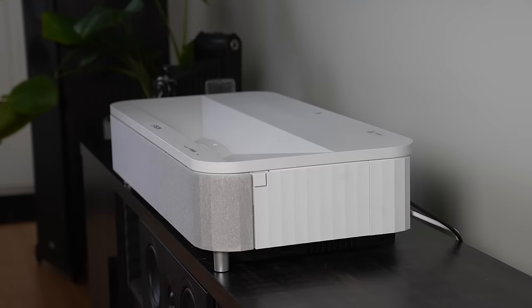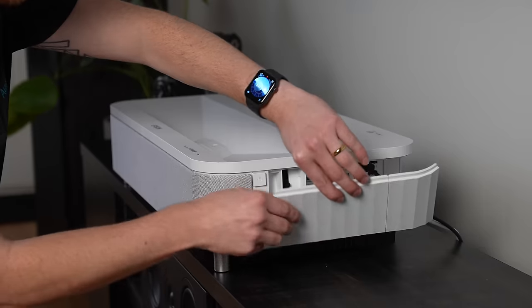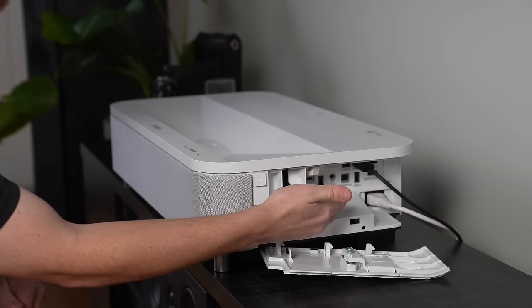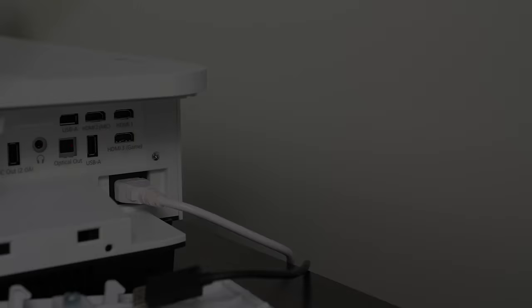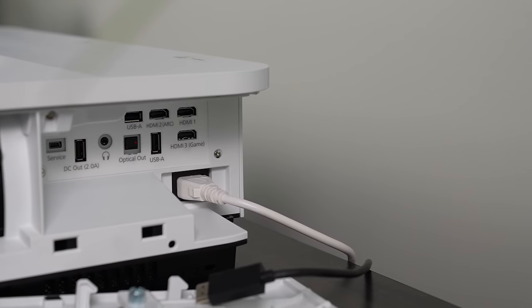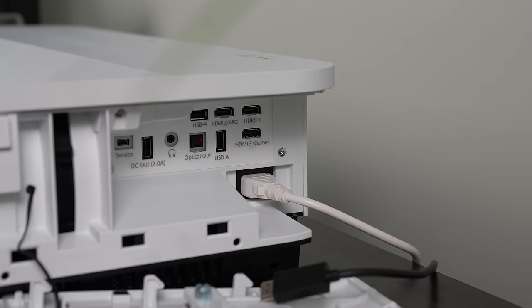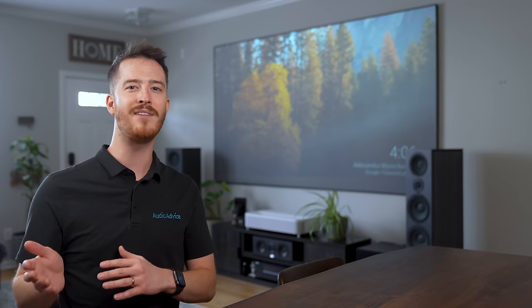To access the LS800's connections, there's a small switch you press and the side panel comes off, attached by a wire so you won't drop it. There's a focus adjustment and all the connections are back there, nicely hidden. The ports include two USB Type-A ports, three HDMI 2.0 ports, an optical out, a 3.5mm headphone jack, a USB DC out, and a USB Type-B port for servicing. Since the projector is capped at 60Hz in 4K, the lack of HDMI 2.1 inputs isn't a major concern.